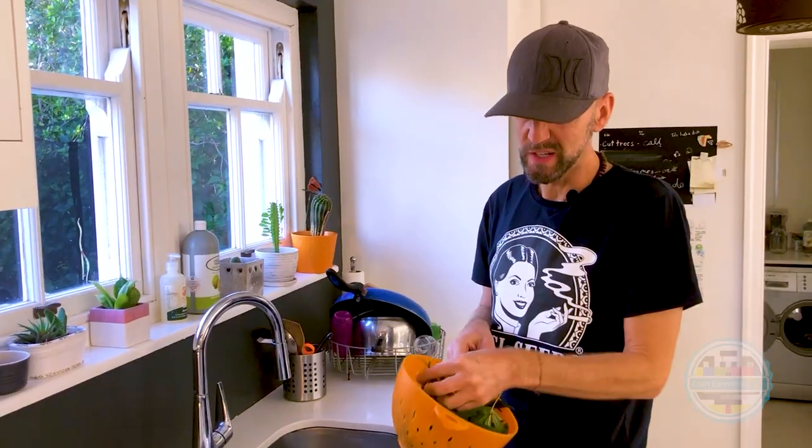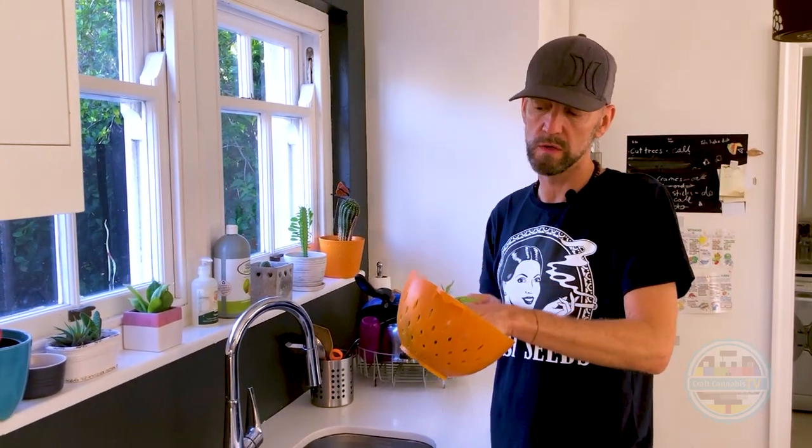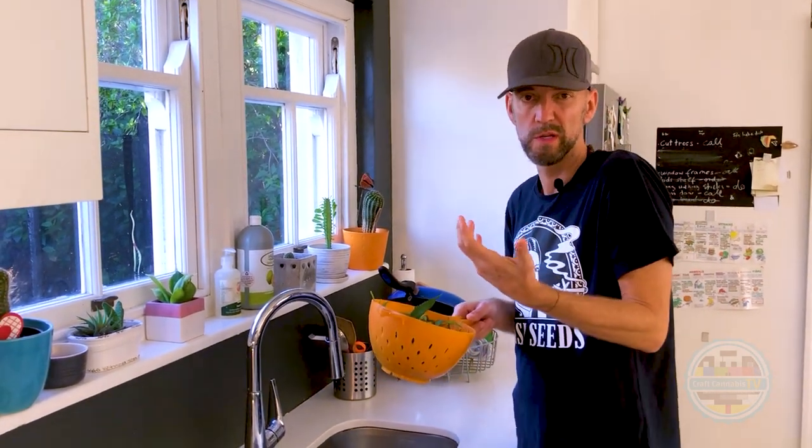Today I'm going to show you how I make cannabis smoothies with cannabis leaves. Most people throw the cannabis leaves away, but they have lots of nutritional value and they taste pretty good. If you can, leave some of the stalks — I wouldn't use the harder stalks, but the softer stalks are also really great for you.